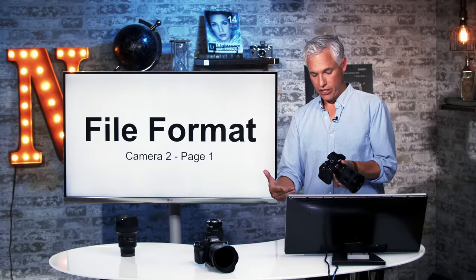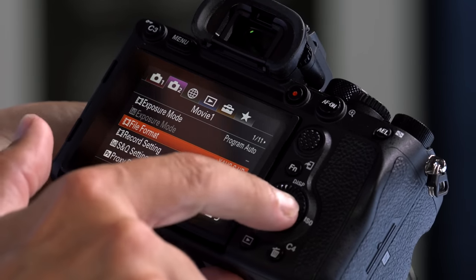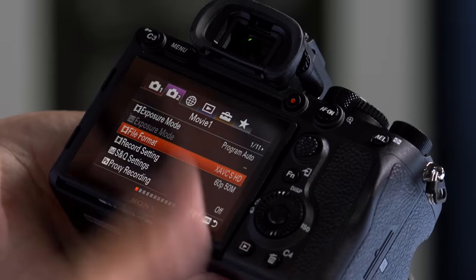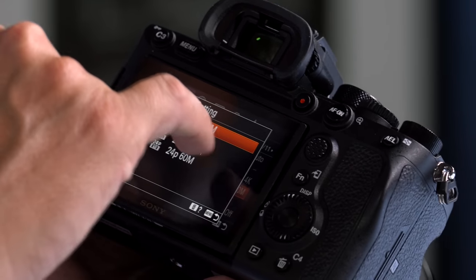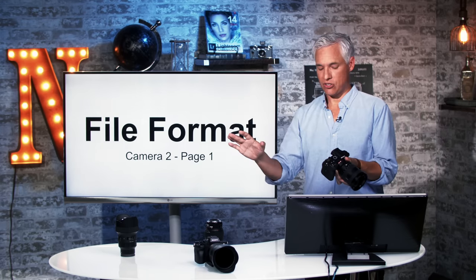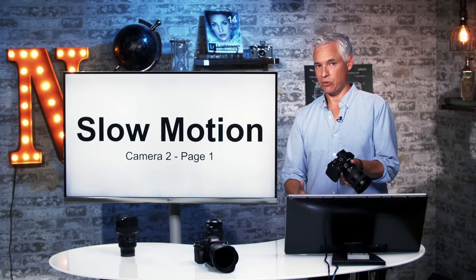To change the format of your video, go to camera 2, page 1. The file format here allows you to pick between HD and 4K. There's probably no need to ever use AVCHD, so I always shoot in 4K whenever I can. 4K is limited to 30p, either at 100 megabits per second or 60 megabits per second. The higher bit rate has a little bit less compression, which can help with smooth gradients and takes up more space, but gives slightly better video quality. You can also shoot slow motion at 120 frames per second.